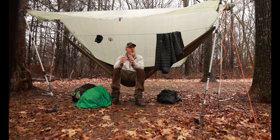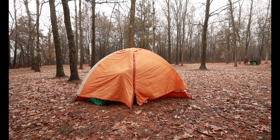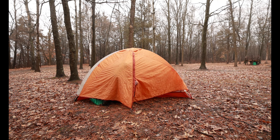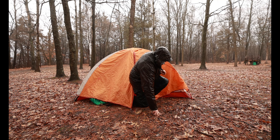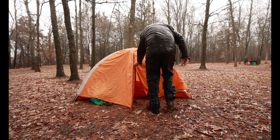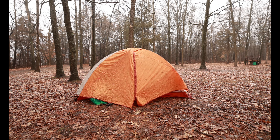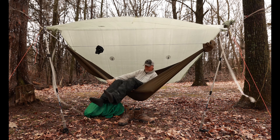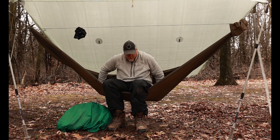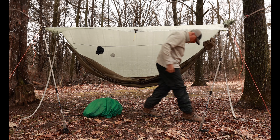I can sit here in the rain and really enjoy it. Now if you have to go to the bathroom in the middle of the night with a tent and it's raining hard, you have to put on a wet rain jacket and crawl on your hands and knees on the wet and maybe muddy ground to get out. But with a hammock, all you have to do is swing your legs over into your shoes, stand up, and walk to the edge of the tarp to do your business under a rain-free area.